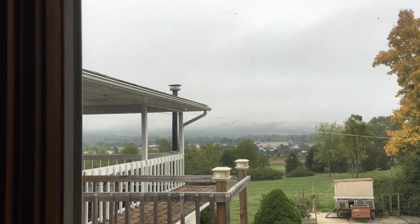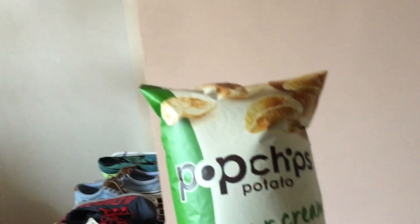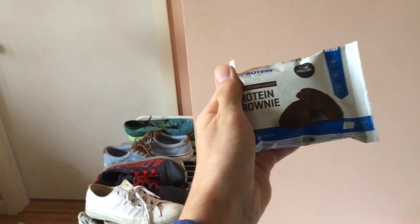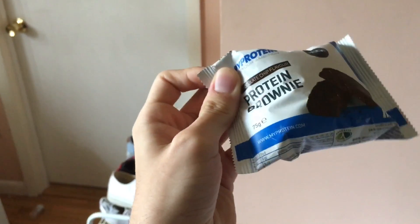Good morning guys, welcome to today's video. It's a gloomy day outside — as long as it doesn't start raining I'm fine with it. What's on the menu for today's breakfast? I'm gonna try this brownie out. Small brownies, better be good.